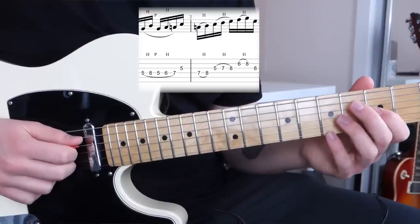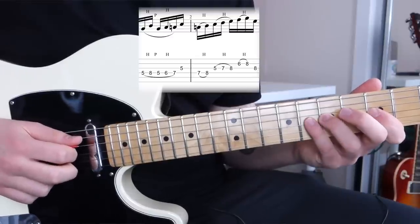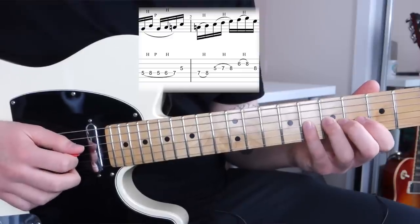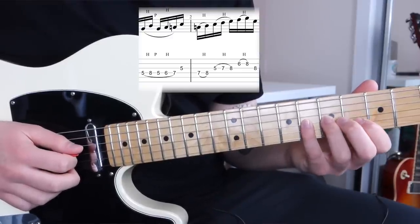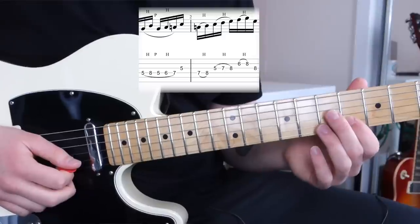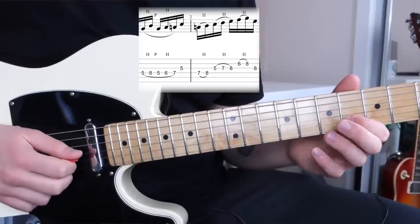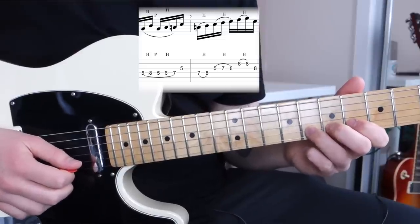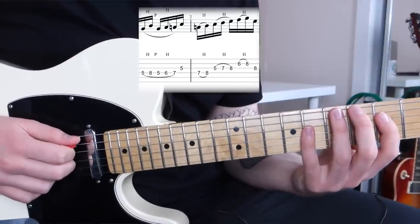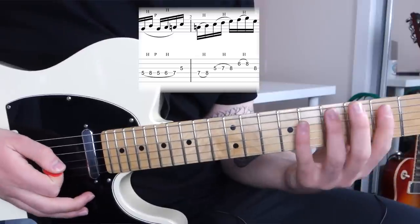Then pluck the G string with the middle finger and hammer onto 7 and 8, starting at fret 5 — so pluck 5, hammer onto 7, hammer onto 8. For the next bit, you're going to shift your hand position slightly, moving your first finger to fret 6 on the B string to make the transition easier. Then pluck fret 6 on the B string with your middle finger, hammer onto 8, and pick fret 8 on the G string. Here is that entire part of the lick together with the first part.